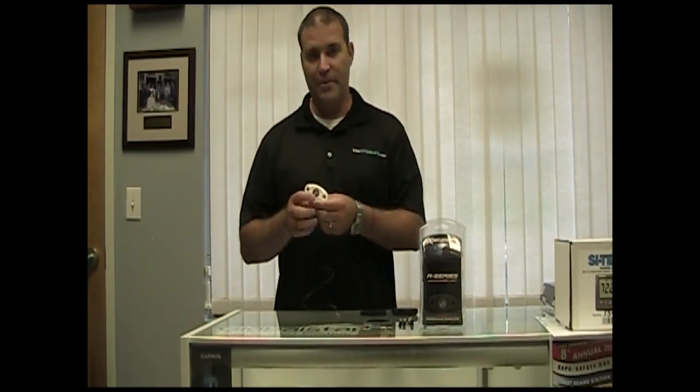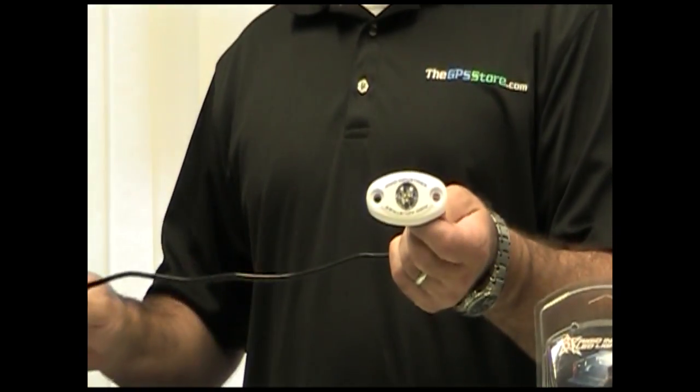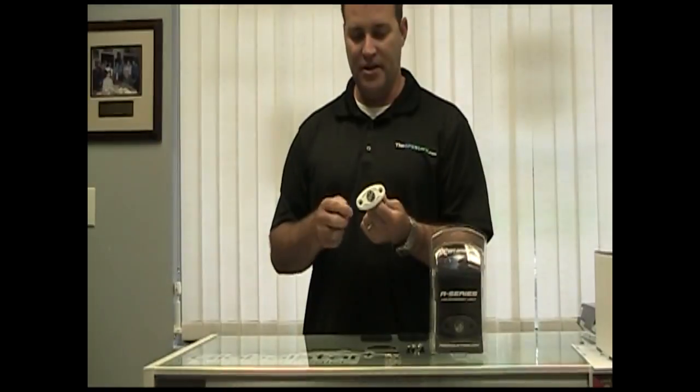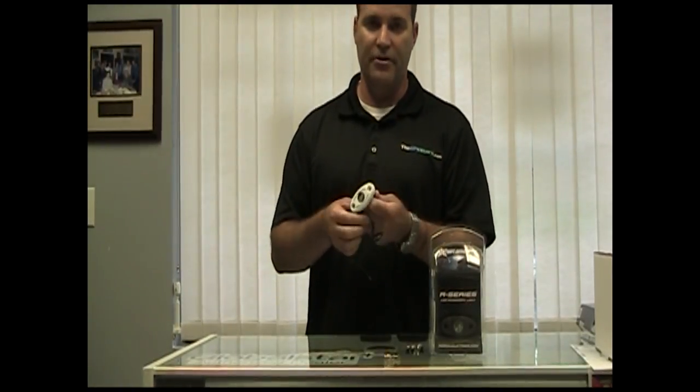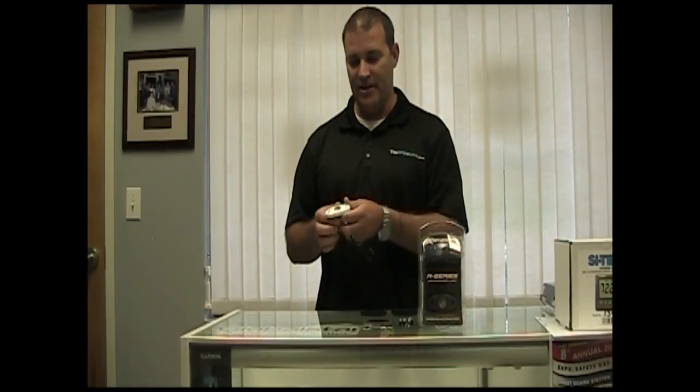Hi, I'm Scott from The GPS Store. Today we're going to take a look at the Rigid A-Series lights. I went ahead and opened one up so you could get a good look at one. This is one of the A-Series above water lights — this one's got a blue LED. We're actually going to be outfitting the GPS Store's 31-foot Contender with a few of these lights under the gunwale to give it a nice accent color.